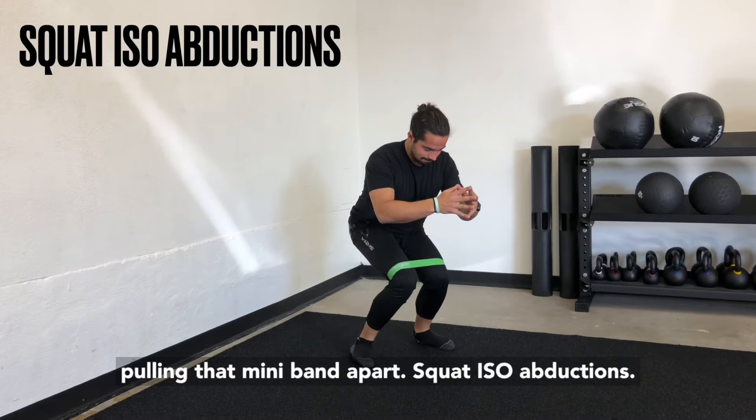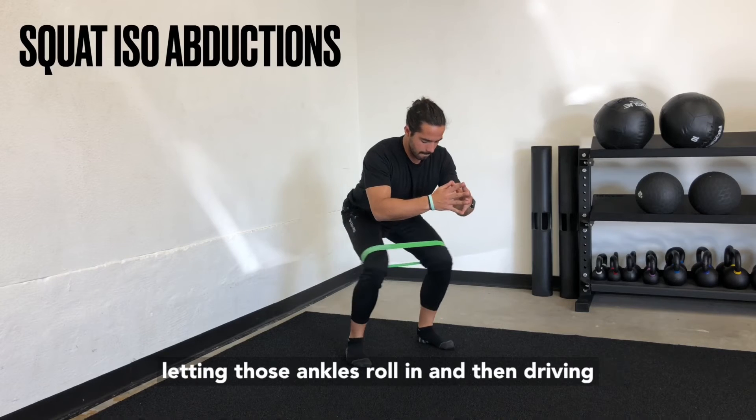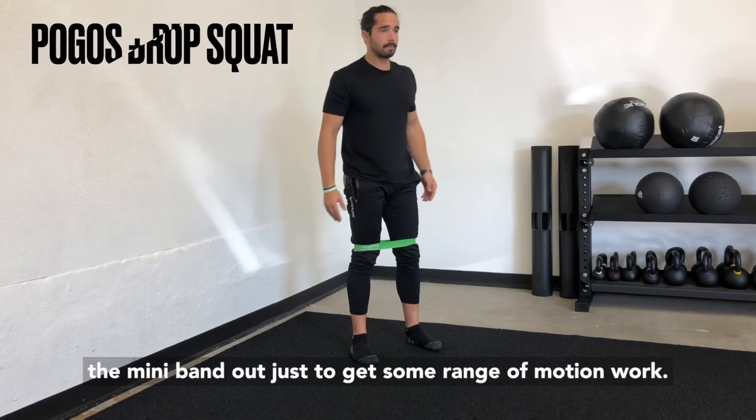Squat iso abductions: hold the bottom of the squat, letting the miniband pull your knees together and letting those ankles roll in, then drive the miniband out just to get some range of motion work.